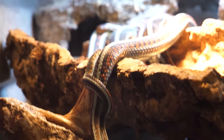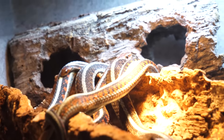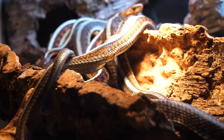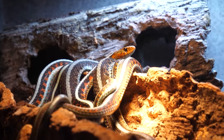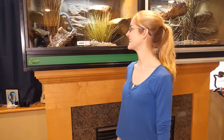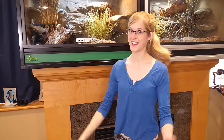Look at this, guys — that's the male trying to lock with one of the ladies. I don't think he's locked right now, but he's trying. He's trying! I guess we are going to have red-sideds this year. But at least he's trying, so that's good. Thank you everybody for watching and we'll see you next time.